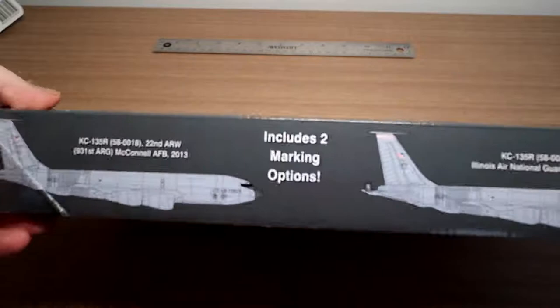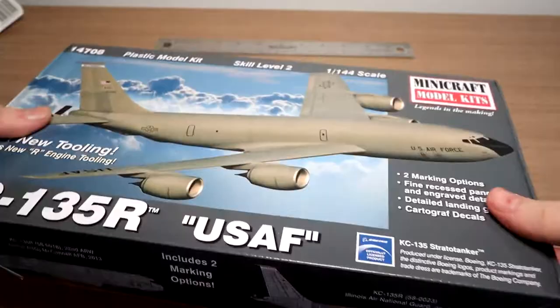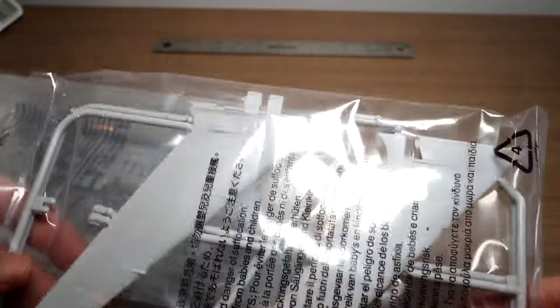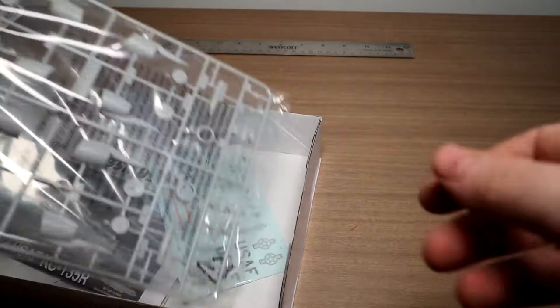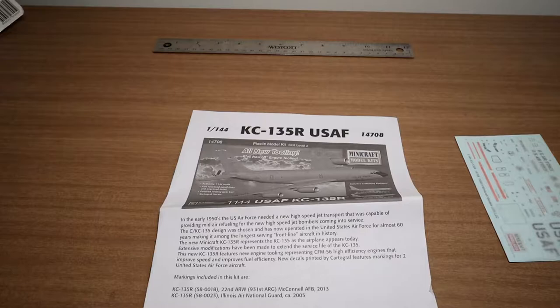Looking around the box, it is officially licensed by Boeing. Two markings are included: McConnell Air Force Base and Illinois National Guard. The box notes it's not a toy. Opening it up, we've got clear parts, a sprue with what looks like the horizontal stabilizers, the wings in two parts each, the fuselage, four engines, the decals, a kit questionnaire, some marketing material, and of course the instructions, which are black and white.